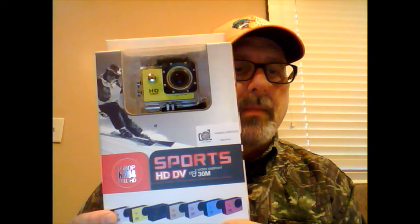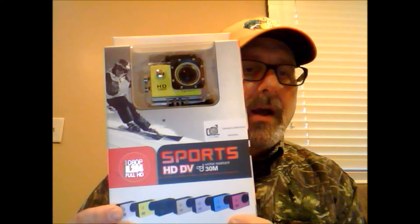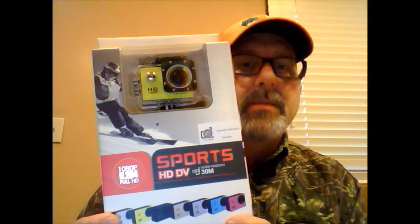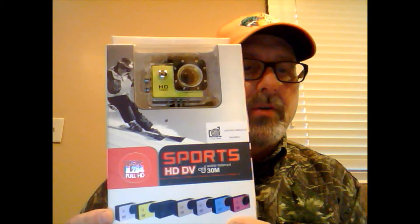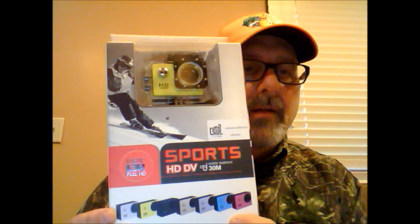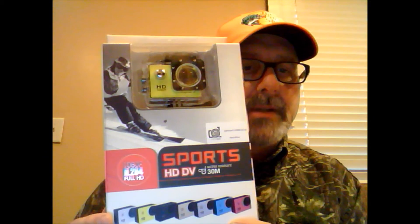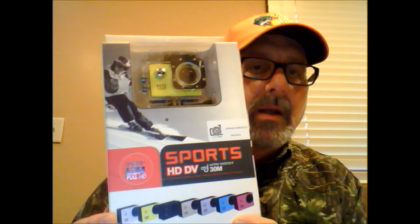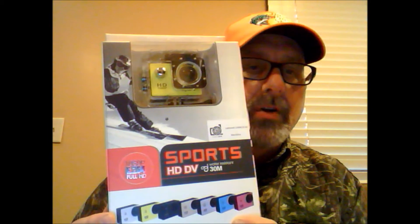I'll go ahead and open it up. I'm going to just go over a few features — I've used this for the last week. I've attached it to my semi truck and I'll roll some video in to show you. So far, very impressed for a very inexpensive, 40-some-dollar camera. Lots of features packed in, and I'm still learning how to use it.